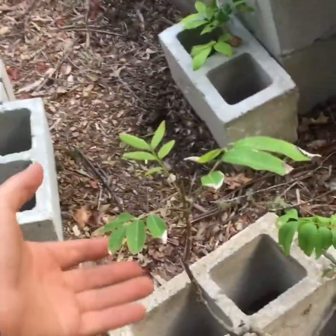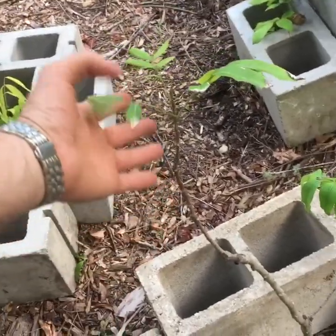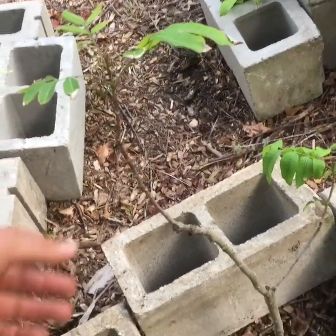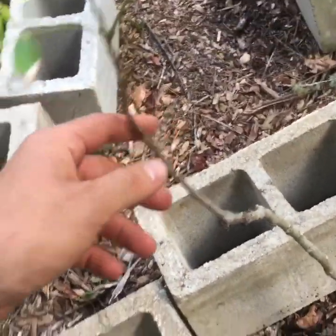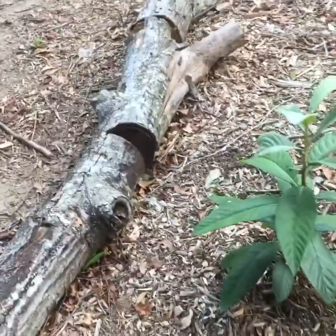I have a longan in here — this one's been struggling since I got it in a pot, and I finally planted it a few weeks ago. I probably should have planted it a lot sooner, but it's putting on healthier leaves now. It was just struggling the whole time; I shouldn't have gotten it, but it was on sale when I was down south. Here's an ice cream bean tree and some loquats.